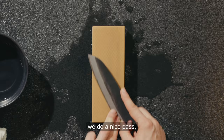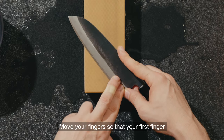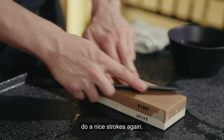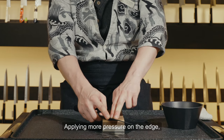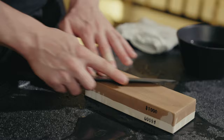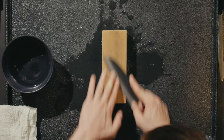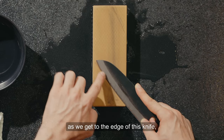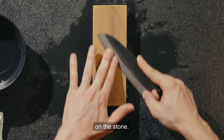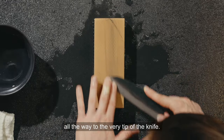Start at the heel of the knife and do about five or six nice strokes. Then move your fingers down — not too far. Move so that your first finger closest to your thumb takes the place of where your second finger was. Step your fingers down and do five or six passes again. Continue all the way to the tip of the knife. As you get near the tip, the knife curves a little bit, so make sure you're still at 45 degrees on the stone. Keep going with these passes, adjusting your angle all the way to the very tip.